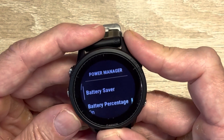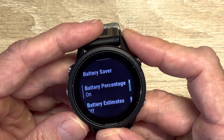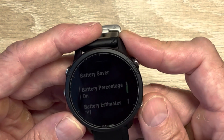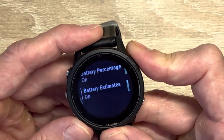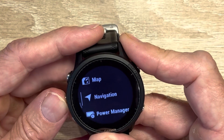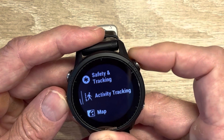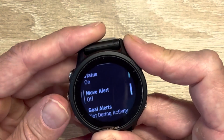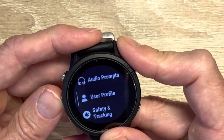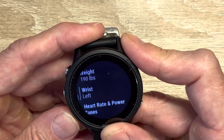In Power Manager, the first thing I look for is the battery percentage being on. All the previous Garmins didn't come with battery percentage on — that means when you go through the widgets it'll show a percentage of battery left, not just a little picture of the battery. For activity tracking, I definitely always turn off the move alert because it's just annoying. Safety and user profile you can always check — fitness age says 39, which is BS.